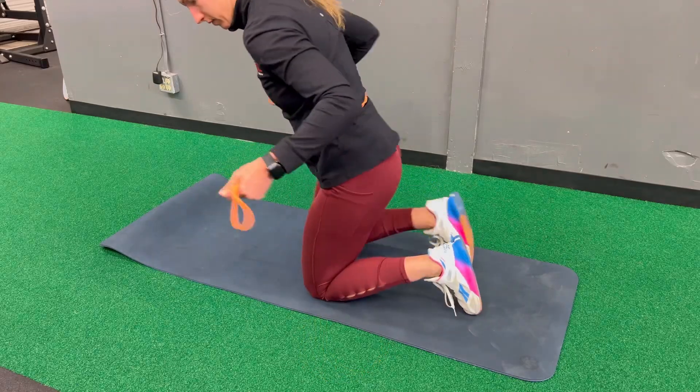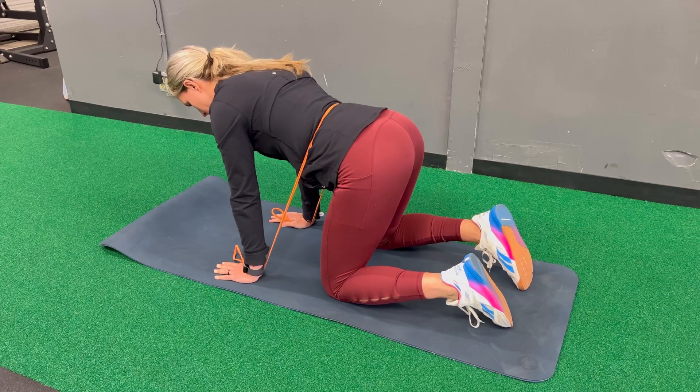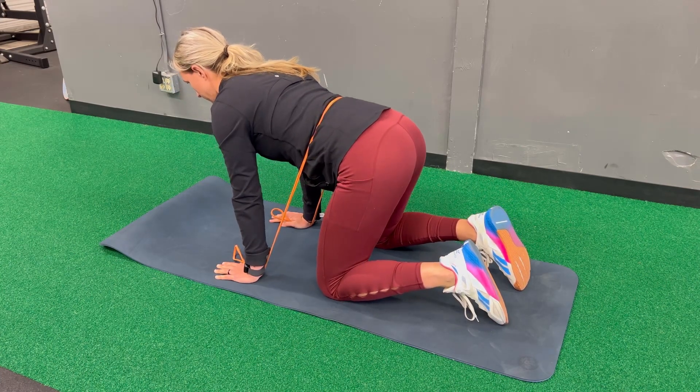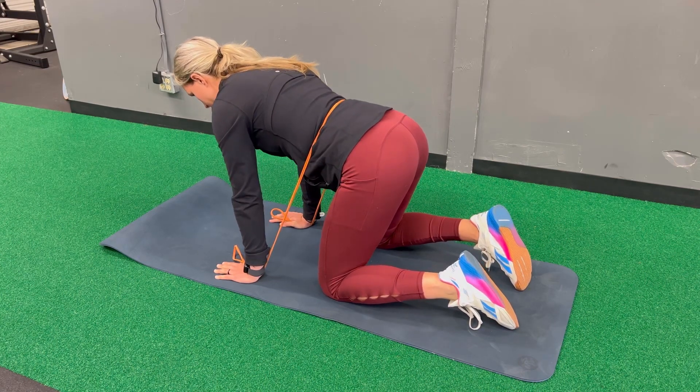Take a band, place it around your low back around the area of stiffness, put the other parts in your hand and hold it so it has tension so it pulls you down into extension, and then flex your spine up into that band pushing out into it.